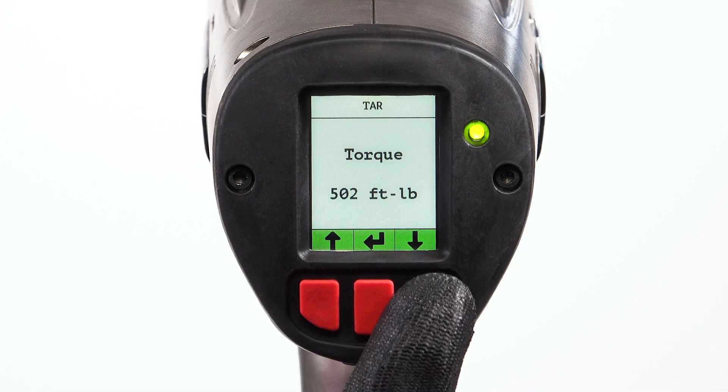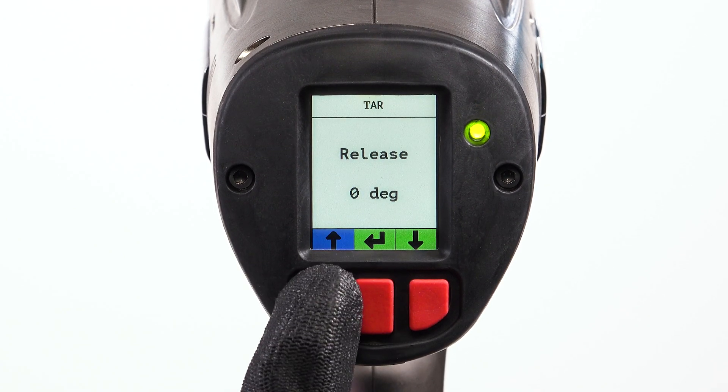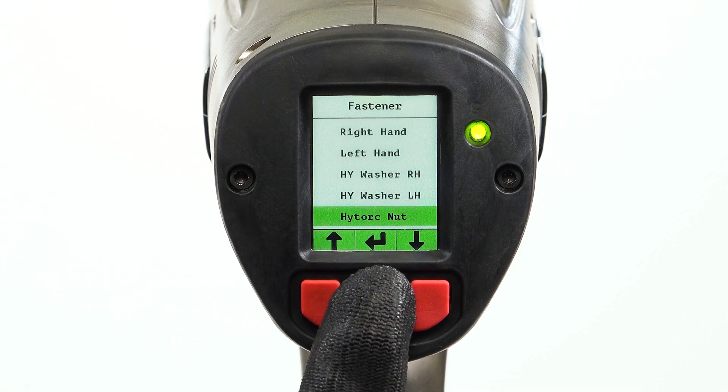Power on the tool and set the desired torque, angle, and release values. Set fastener type to high-torque washer.